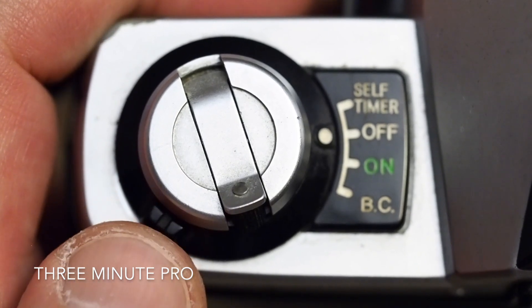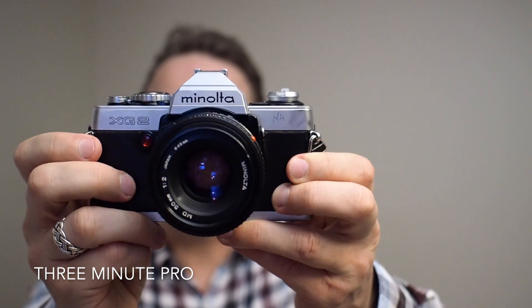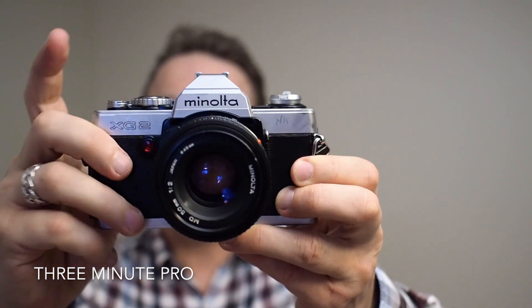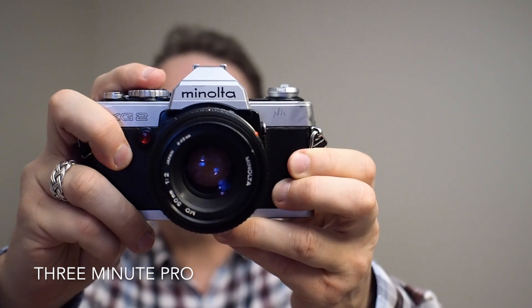Let's turn it on. To activate the meter, all you have to do, once it's turned on, is just rest your finger on the shutter release like that.